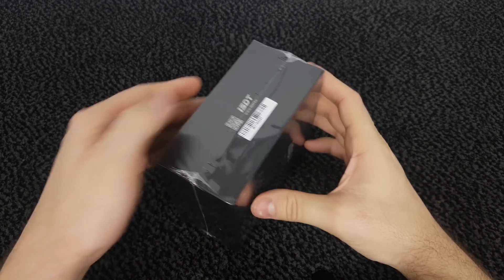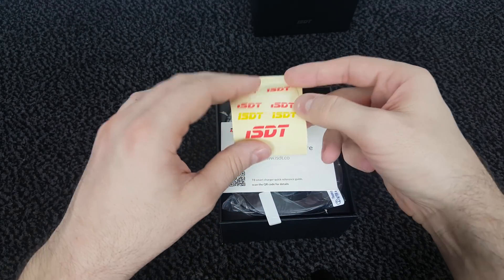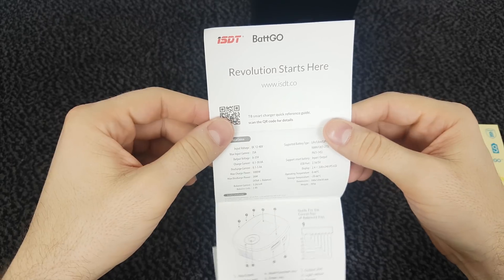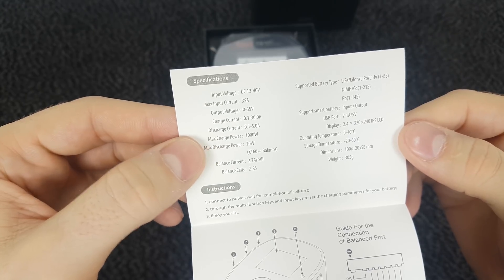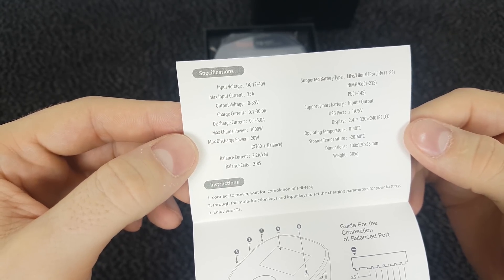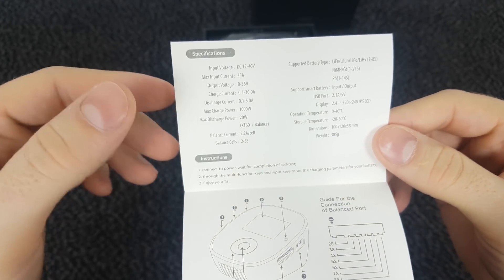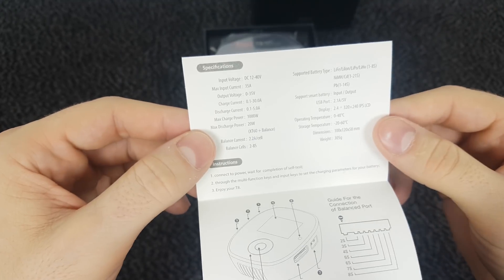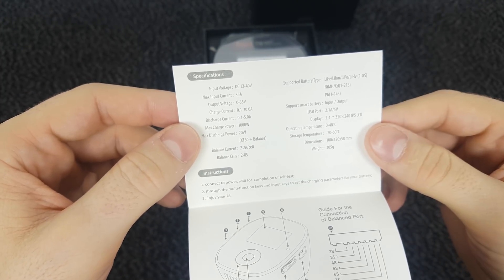Let's open the box and check it out. Inside we get some stickers — ISDT stickers and Battery Go stickers as well. Next we get a quick user guide with some specs: input voltage is DC 12–40 volt, maximum input current is 35 amp, maximum charging power is 1000 watt. It can charge and balance 8 cells and the balancing current is 2.2 amps, which is very good because most chargers I came across only have 500 milliamp balancing current, and if you charge large batteries it can take a lot of time to balance them.